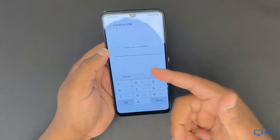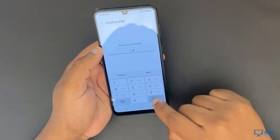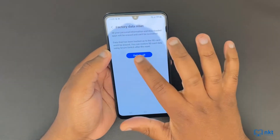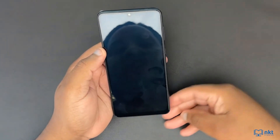My phone has got a PIN, so I have to enter the PIN here, then click on Done and then click on Delete All to shut down the phone and do the factory reset.